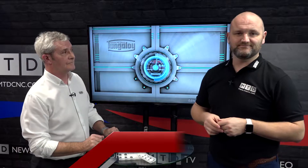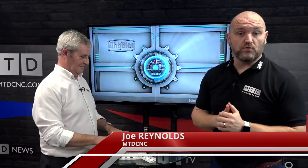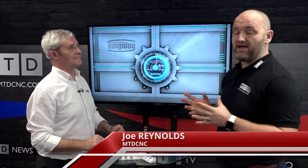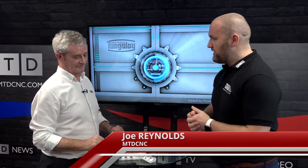Welcome to Technical Corner. Today I'm joined by Steve Burton from Tungaloy UK and we're going to be talking about everything that's high feed milling. Hi Steve, what products have we got?